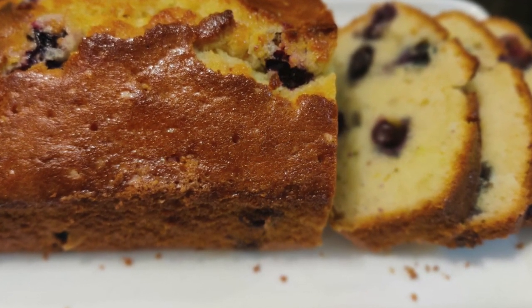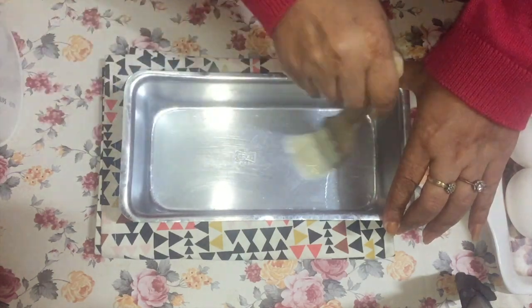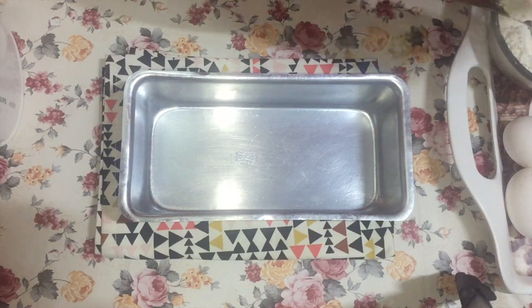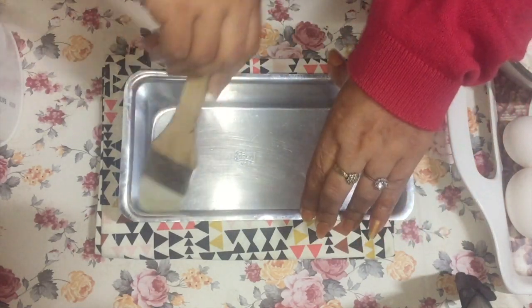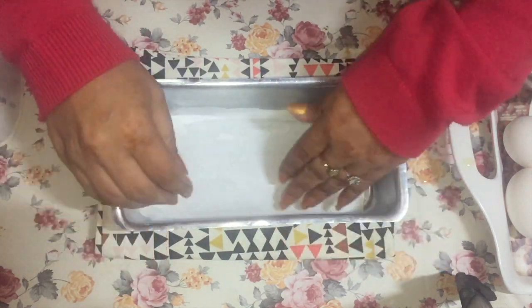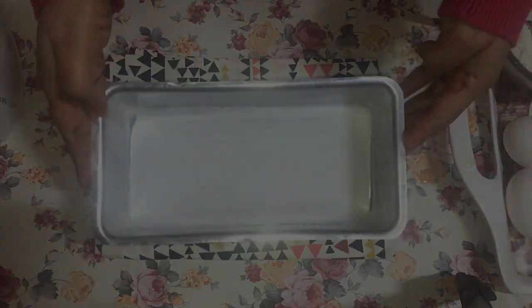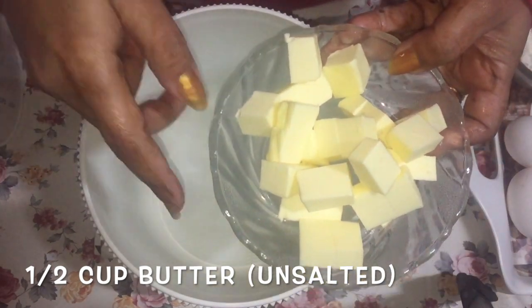Plus it keeps the bread wonderfully moist. To begin, preheat your oven to 180 degrees Celsius. You will need a loaf pan — lightly butter it like I'm doing, or you can spray it with a nonstick spray, just the sides and the bottom. I'm also keeping a small piece of parchment paper at the bottom of the pan.